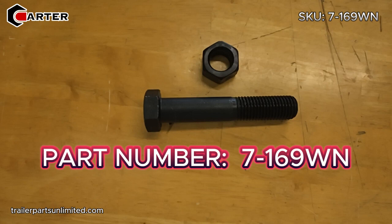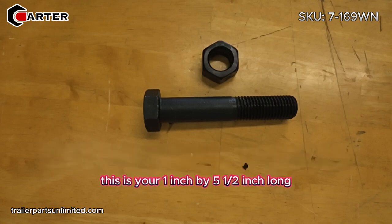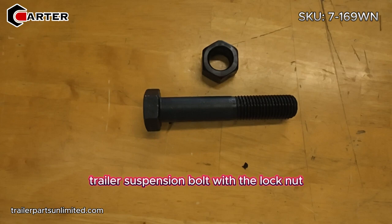Today we're looking at part number 7-169WN. This is your one inch by five and a half inch long trailer suspension bolt with the lock nut.